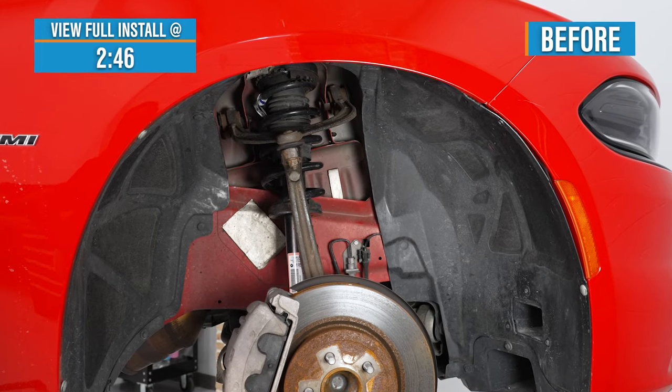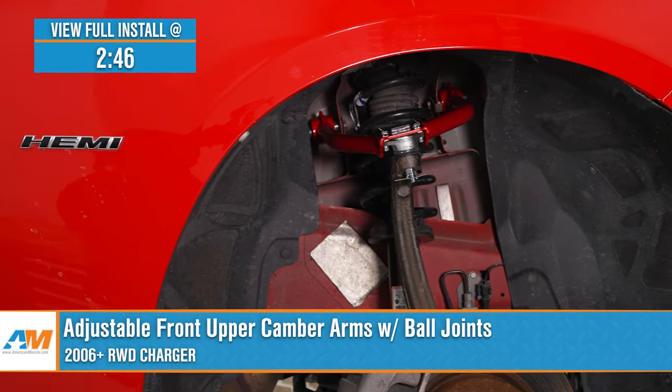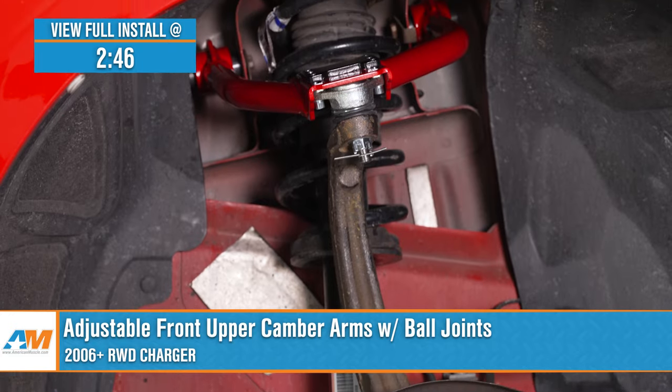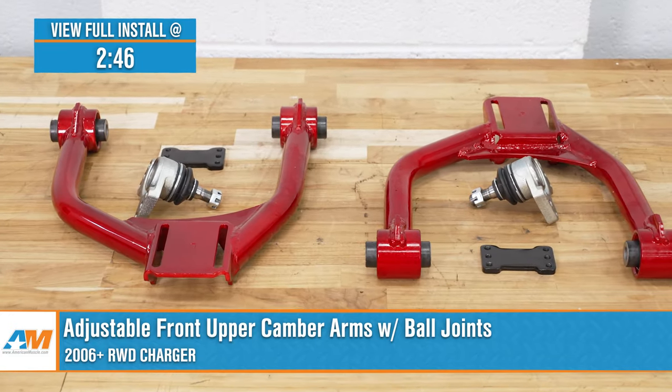If you've lowered your 2006 or newer rear wheel drive Charger and you want to perfect your alignment, these adjustable front upper camber arms with ball joints will be a great way to do it. Now, if you've added coilovers, air, or even lowering springs to your ride and you've noticed that you're lacking some of that smoothness that you once had and need a proper alignment for your Charger, this set will be a quality solution to do it with.